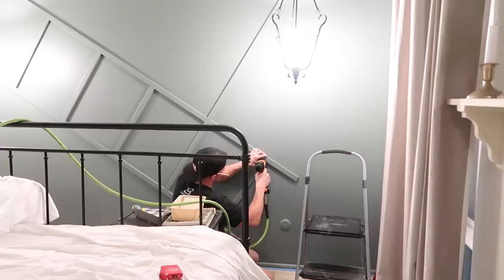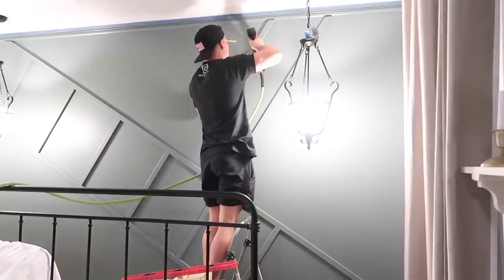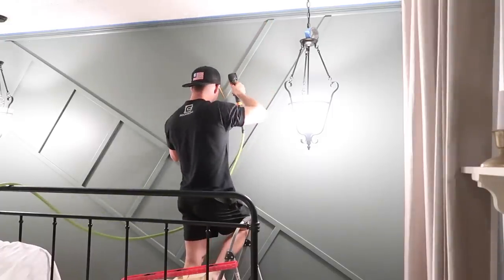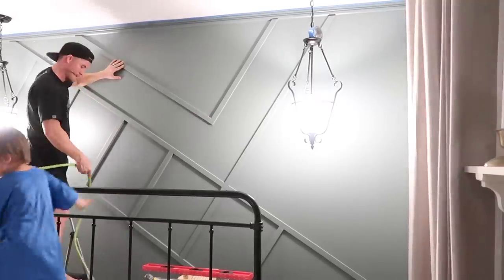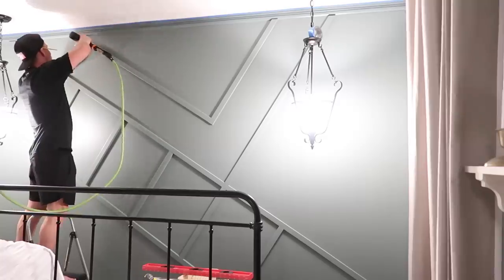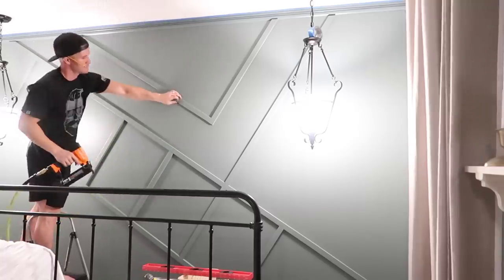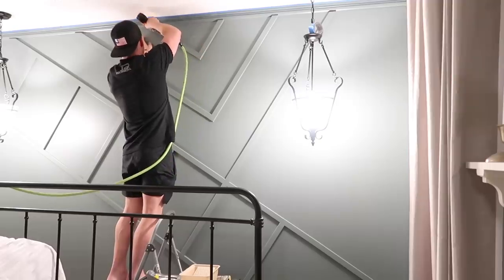We got nine pieces of this trim. It was a finished trim, one by one and a half, so it's really thin, and they were $4.50 a board. We got nine of them and only ended up using eight — we still have a full board out in the garage. So this costs around $35 to $40 for the whole wall.